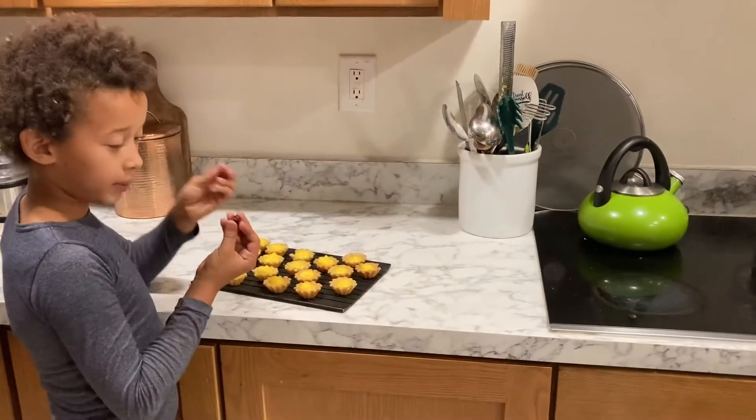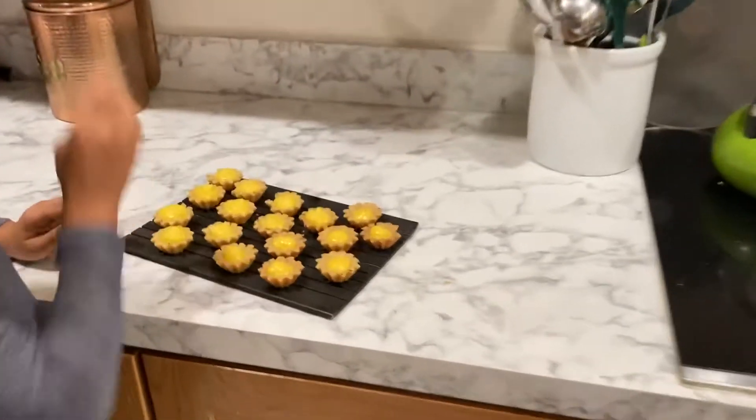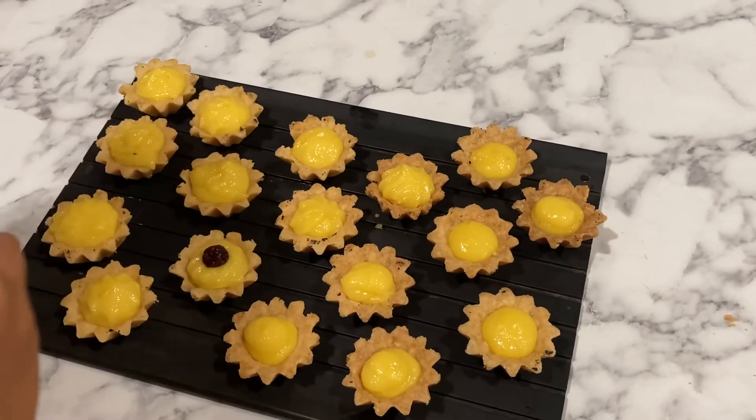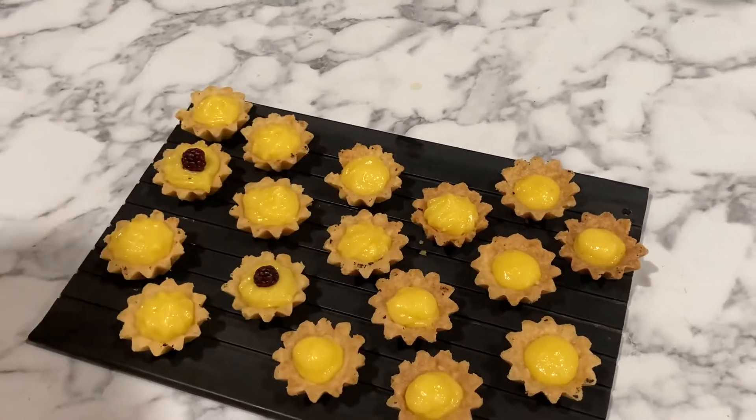Now it's time to put the blackberries. We only have two because they aren't growing yet, but we do have some out there. Now it's time to put them on — you want to make this one for that, and then this one for this. Do they all look cute?